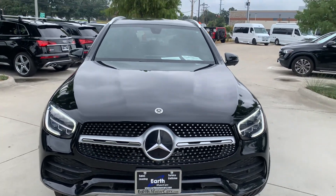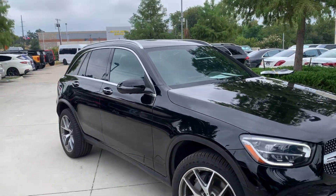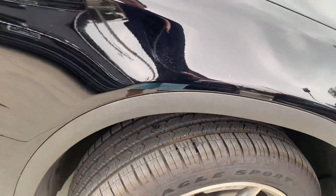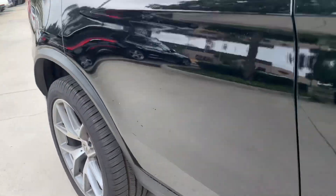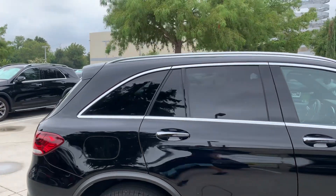Really pretty vehicle. Same thing on this side — all the panels look great, no dents, no scratches, no dings, the paint looks good. You have great tread on your tires, tires look good. Same thing in the back. The rear windows are already tinted, so you will not need to tint your glass.